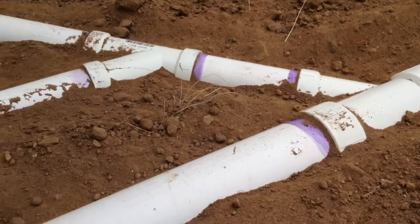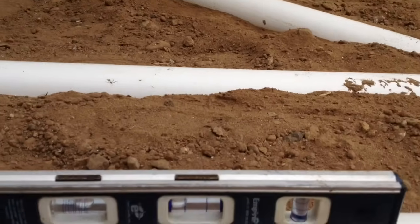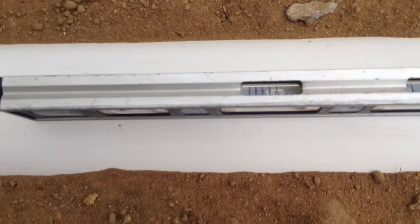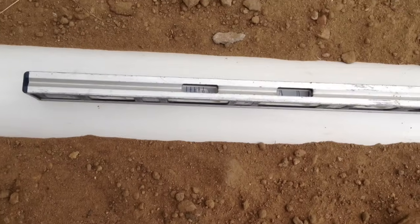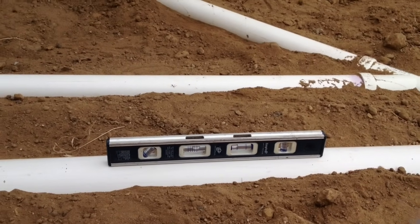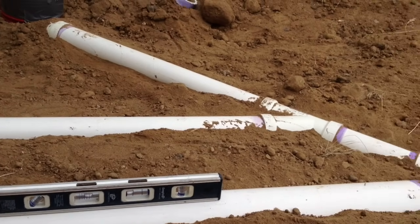This is PVC pipe; ABS is the black pipe. You've got to make sure you have a quarter inch of flow per foot on your pipe. This little level here actually has a built-in grade bubble. You can see that little bubble, and it has increments — each of those little lines shows a different increment. Looking at it from the top, it calls out an eighth inch, a quarter inch, three-eighths, and a half inch. So you can get your flow if you're doing a pipe. We're going for a quarter-inch per foot flow coming out of here.